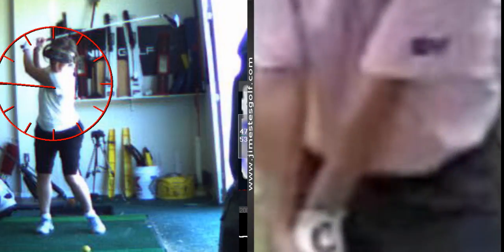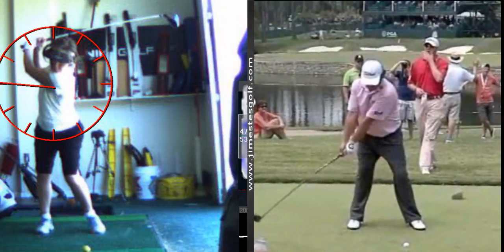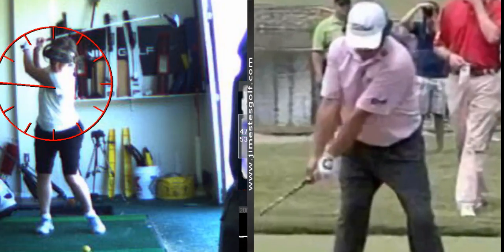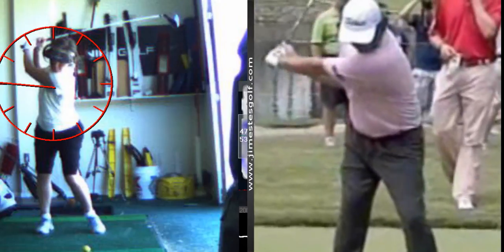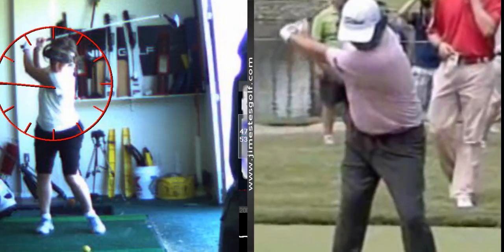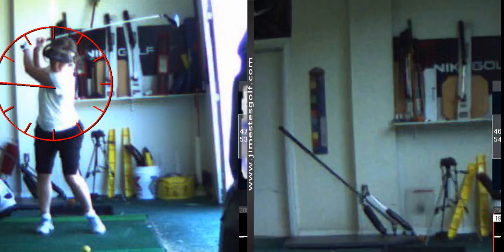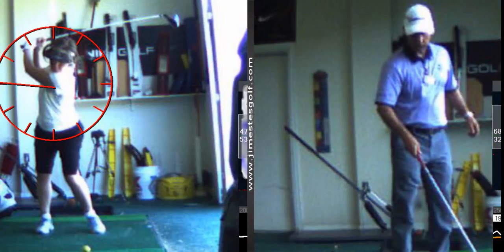Watch his lower body. You notice how his arms are still going back but look at his hips — he's already starting to come around. There's a drill I'm going to give you that'll change your golf game significantly. I learned this from Dr. Robert Neal, a biomechanist at Jim McLean's golf school.